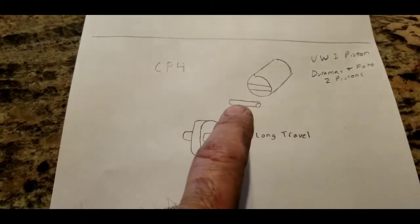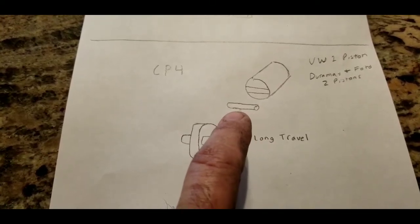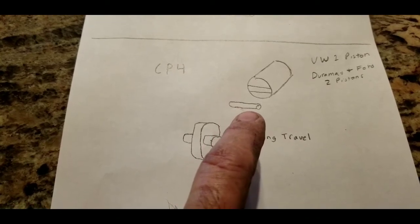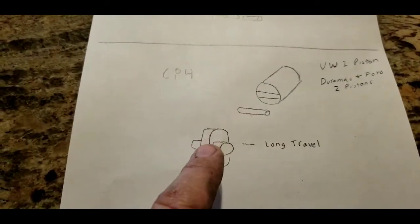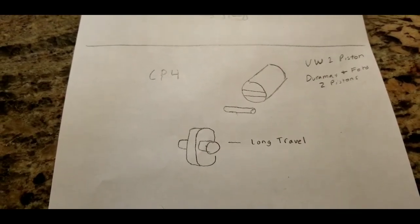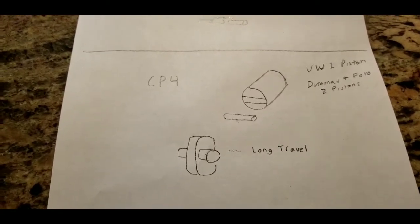The problem with these is there's rolling resistance. So if any type of debris gets in there — if you've ever ridden a skateboard and you hit a little rock — if any little bit of debris gets in there, what can happen is it ends up on the side of that roller, the piston turns sideways, and then starts to wear off on the cam. Within a very short period of time the fuel pump fails.